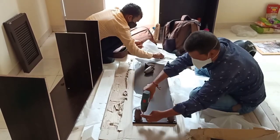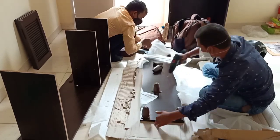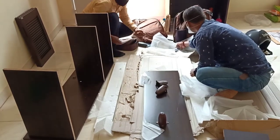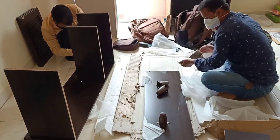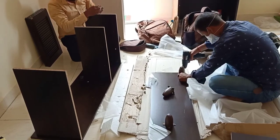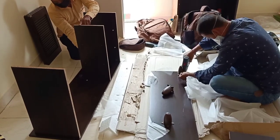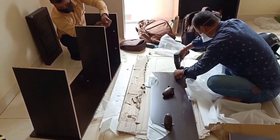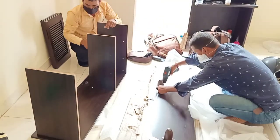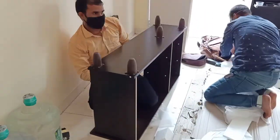Now we are ready for the lower part. This is a stand, and these parts are plastic — they are used in the stand. The shoe rack is not waterproof. If you want to clean it, you can just dust it. It is better not to clean it with any liquid. Now we have the clips.